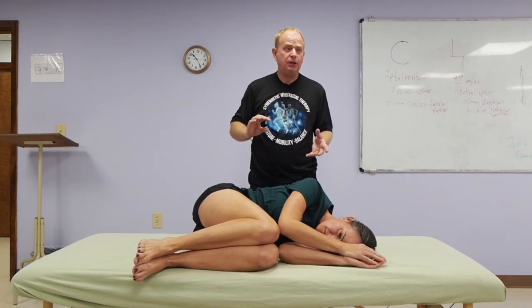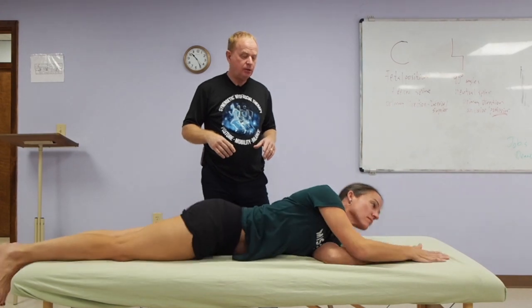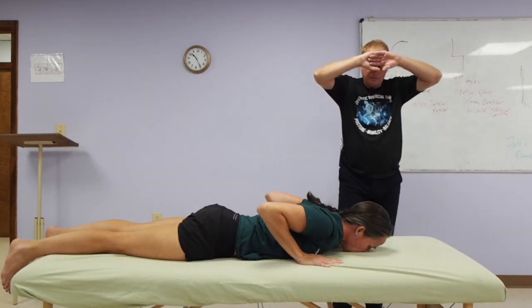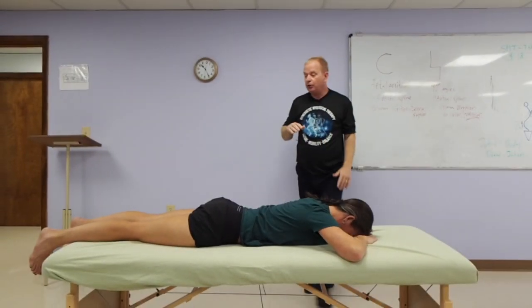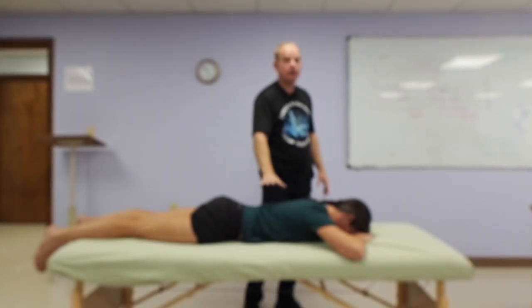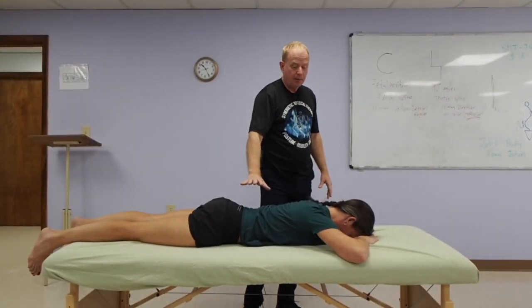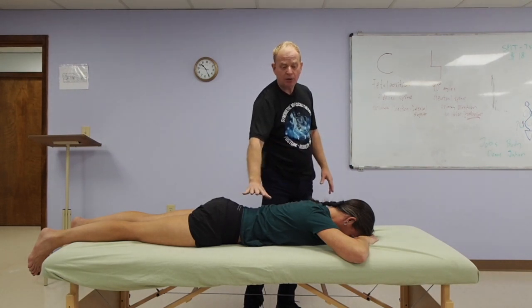To develop some of the secondary curves, we're going to add some movement. Laura is going to turn onto her stomach, hands under the forehead first. This is the first position where we start getting some curve in the back — it's actually a little bit out of neutral going into extension. We're starting to develop a little bit of a cervical curve, even a little bit of a lumbar curve.